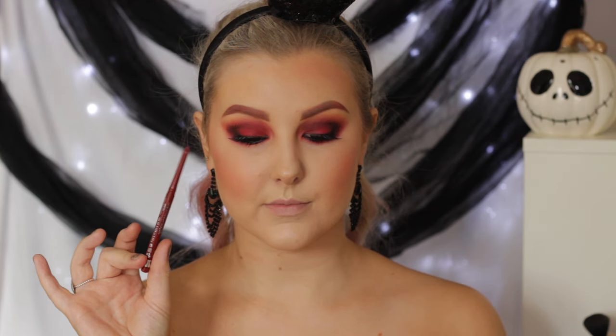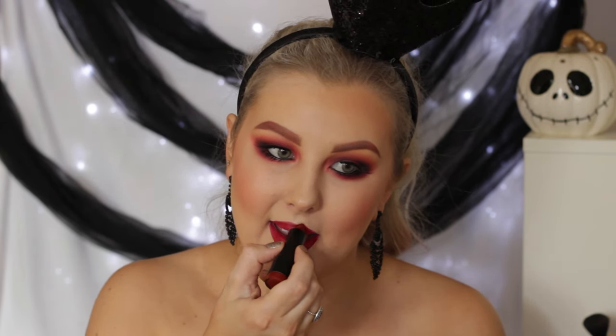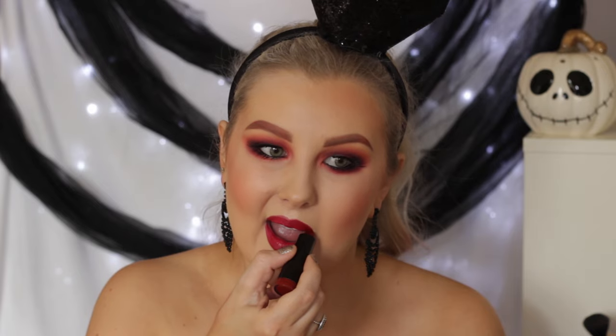For the lips, I lined them first using a Rimmel lip liner — the name will be listed down below. I just outlined my entire lips and made them look quite rounded at the cupid's bow, kind of in a heart shape. And then I just used a NYX Black Label Round Lipstick in the shade Hero and just filled my lips in.